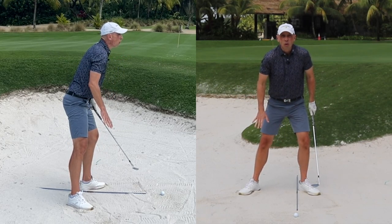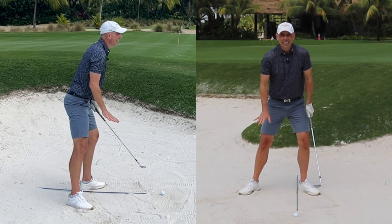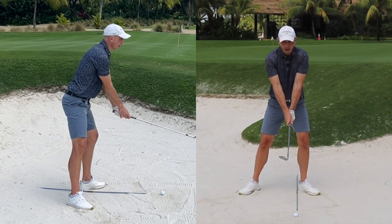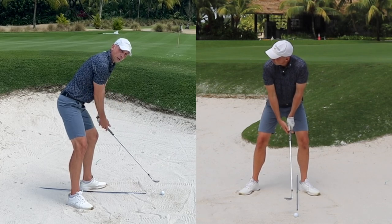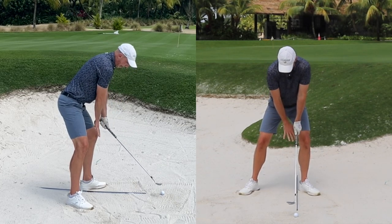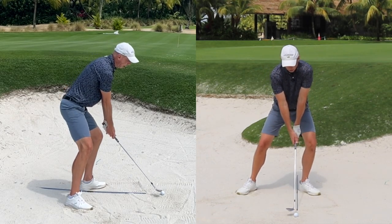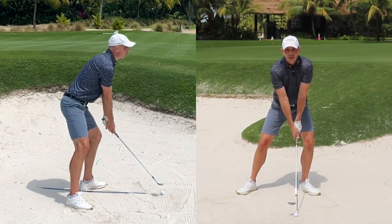So already at setup this shot is completely different to anything else you're doing: club face more open, grip more on top, standing further from the ball with the handle lower, and stance wider than before, with 90 percent of your weight positioned on this front leg.